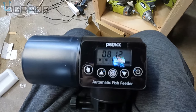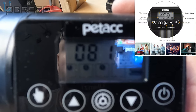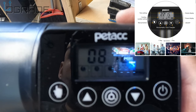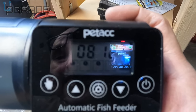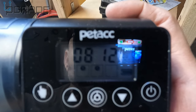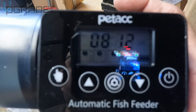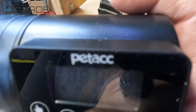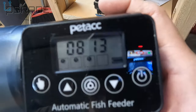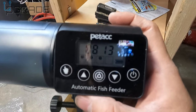I just figured something out — this is a 24-hour setup, so it goes one through twenty-four and then restarts. I'm going to do three cycles: 8 AM, 1600, and then 2300. Three feeding cycles because I don't have too many fish in here, and only one loop so it drops one set of food each time. The battery indicator tells you how much battery life you have — I like that. Let's reset it and set it up.